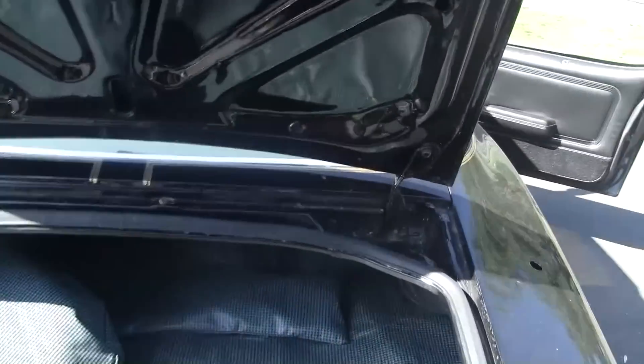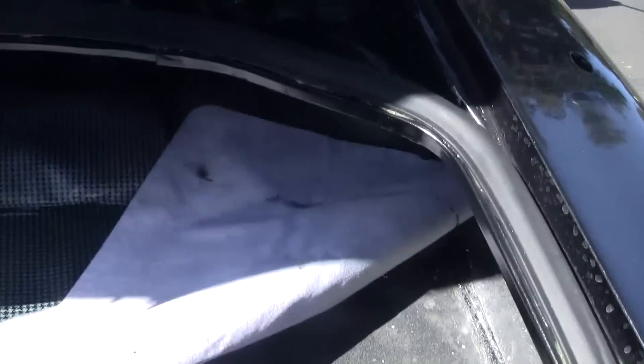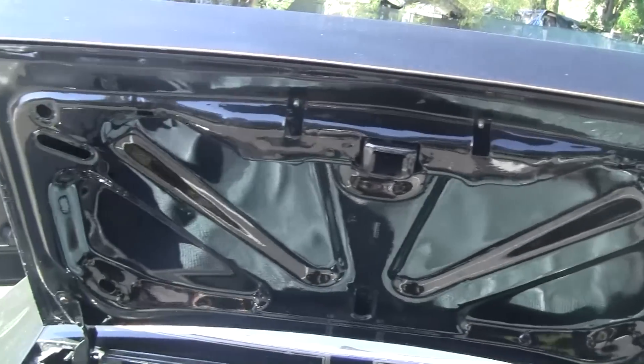We did the epoxy on the inside of the trunk. I'm going to put a liner over it. It has the fifth gold wheel — it has a spare. Underneath of the trunk lid.